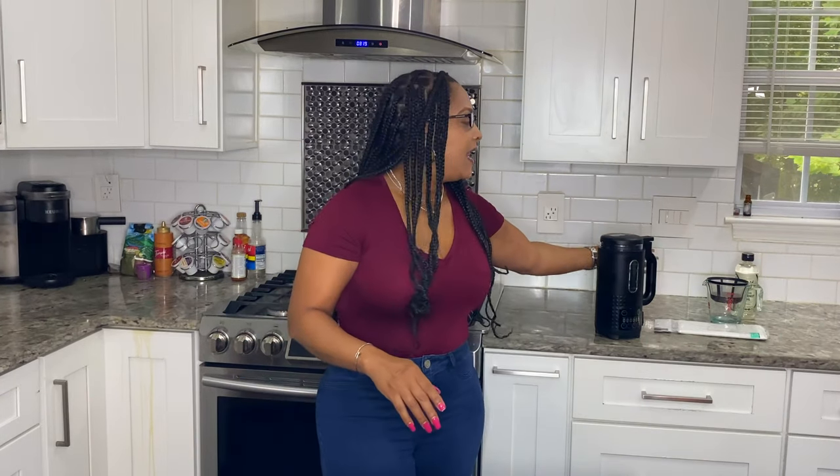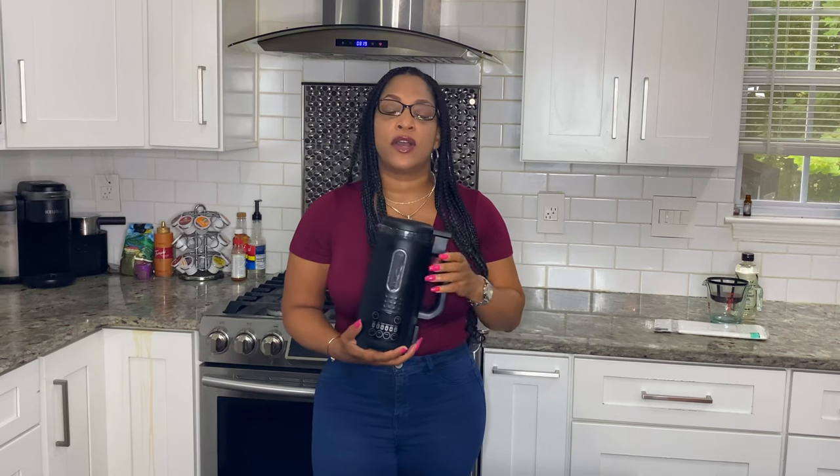Hello everyone and welcome back to Hello High. Today is the first video of a four-part series showing you how to use the Hello High Ultra Infuser. If you haven't purchased this ultra infuser already, you can get it at hellohighcooks.com or on Amazon where it's available for Amazon Prime. This machine is an all-in-one, which means you can decarb, activate, and infuse all in one device.